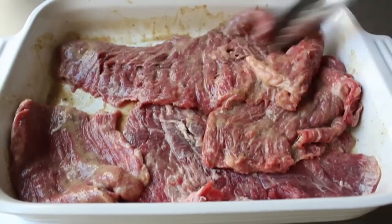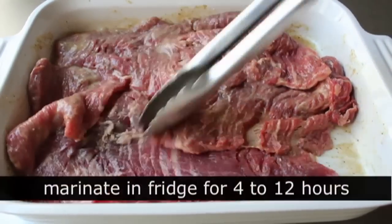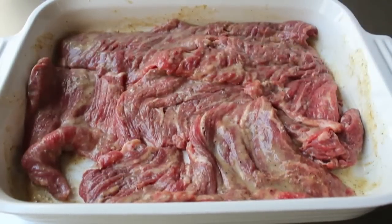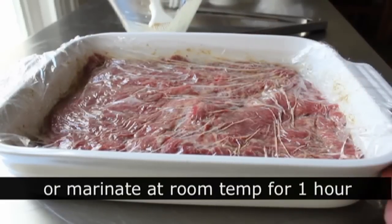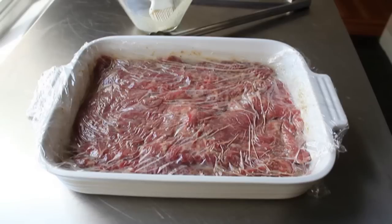Once our flat meat is marinated, we have a couple of options. You could wrap it up and throw it in the fridge overnight, or marinate it early in the day and grill it three or four hours later. Or if you're like me and you totally have the munchies, just wrap it and leave it out on the counter at room temperature for one hour. I left mine on the counter for one hour, and then it's time to head out to the grill.